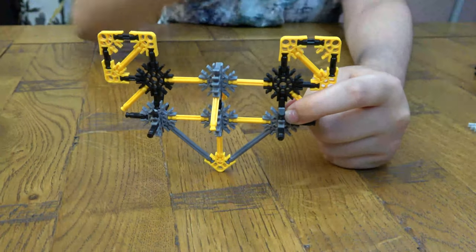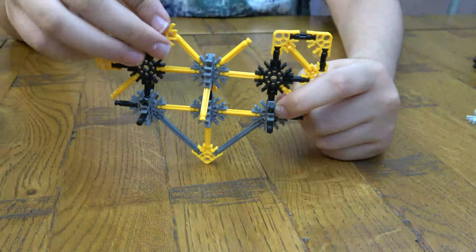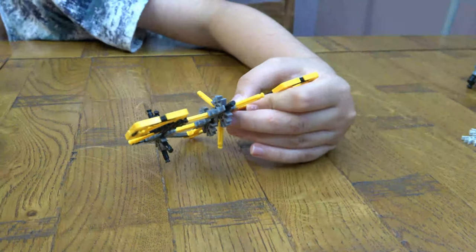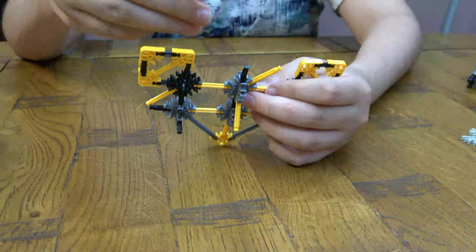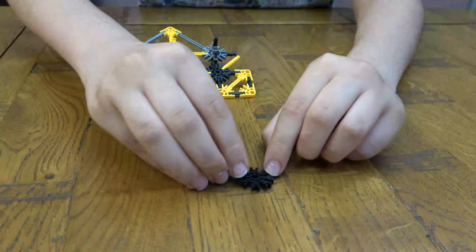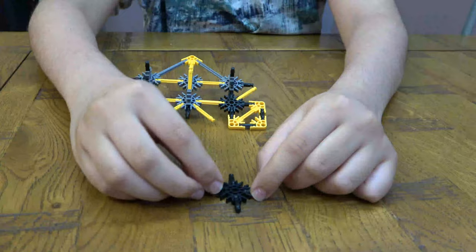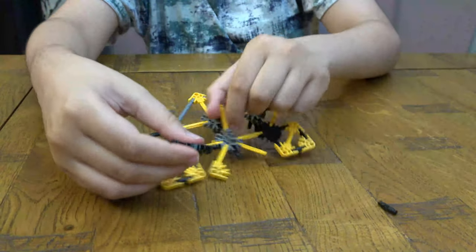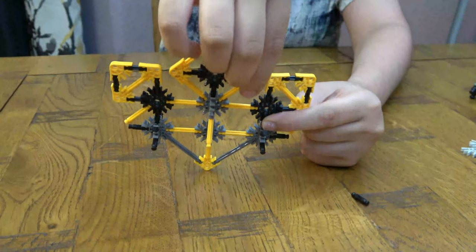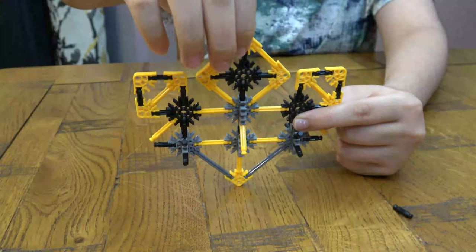Now we're going to build a bigger one — here we go. We're just going to quickly make it like this. Get that and then put four of these on each side like so. Take one off because we've already put one on. Then all we have to do is put this here, that one on there, that there, and this here — and we've made the spikes.